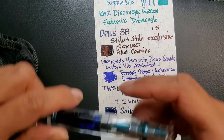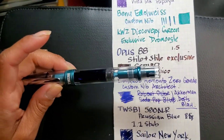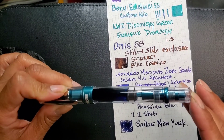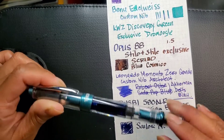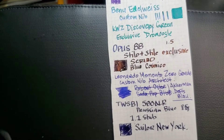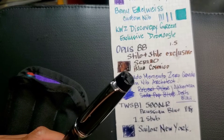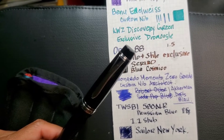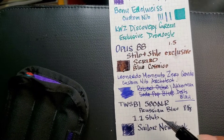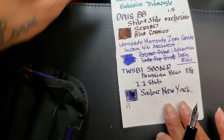I love TWSBI and Opus 88s because you can keep them inked for quite a while. I inked this one in April and it is now July 26, so that's why I love these. Then the next one I have is my Pilot 912, running out of room here.